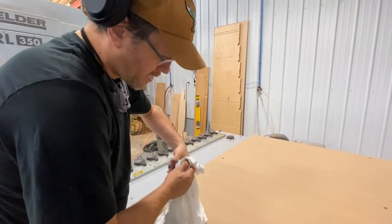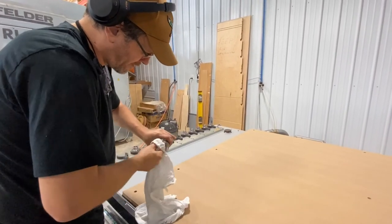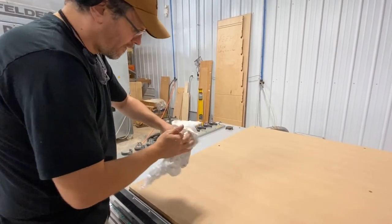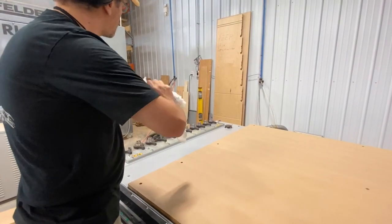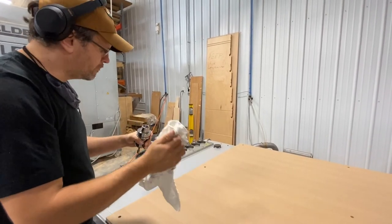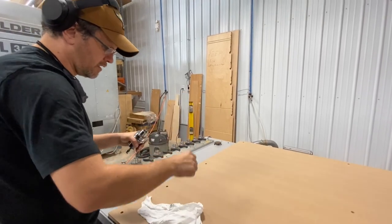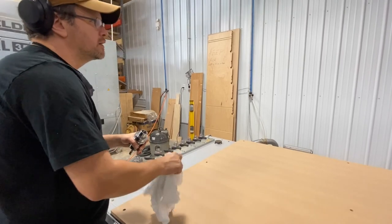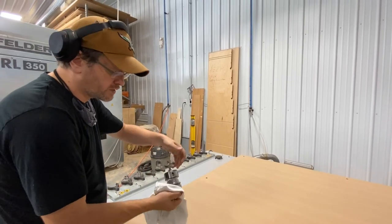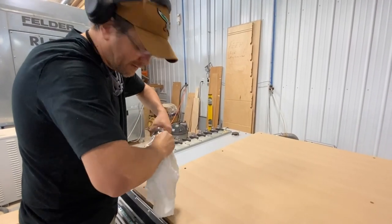How often would you suggest doing this? I'd say — have you guys been having issues with tools not grabbing? Not really. Then I'd recommend doing it monthly. This is one of those things that if you're not doing it, it's not going to have long-term consequences, but you'll start having annoying issues of tools sticking and not picking up tools properly. So to avoid that, just go through this process.